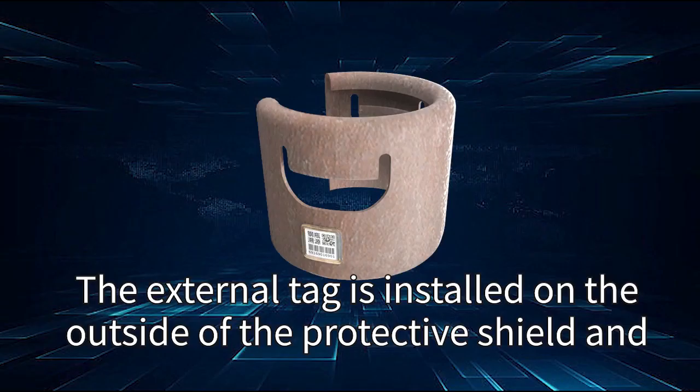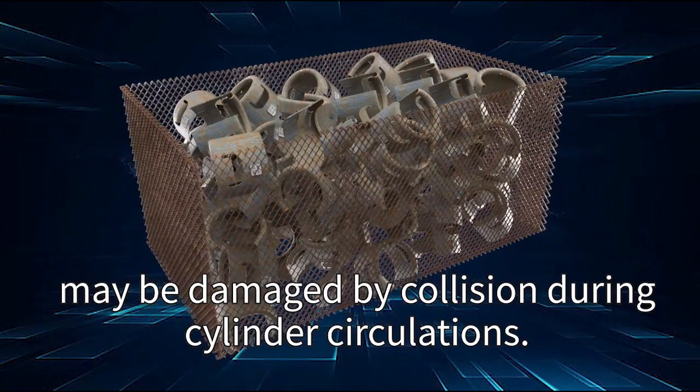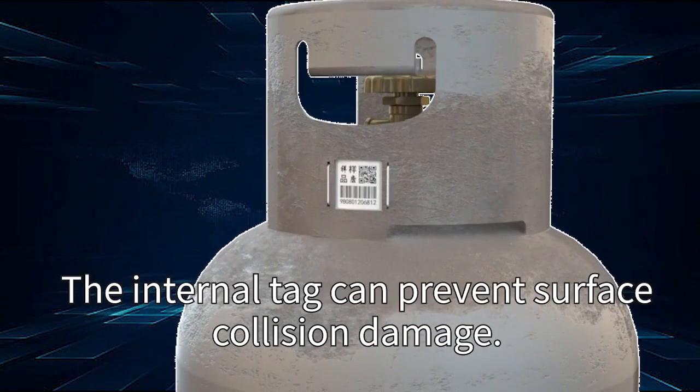The external tag is installed on the outside of the protective shield and may be damaged by collision during cylinder circulation. The internal built-in tag can prevent surface collision damage.